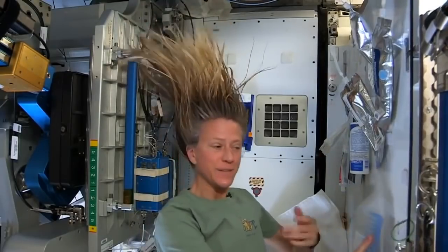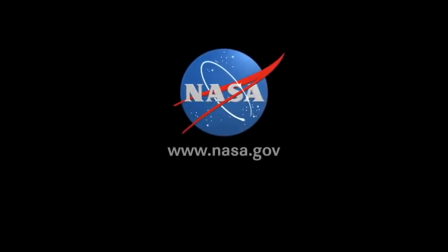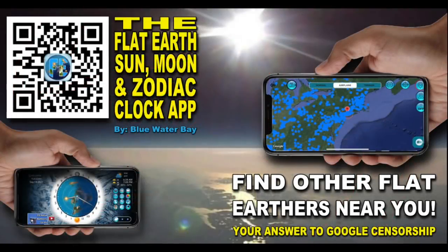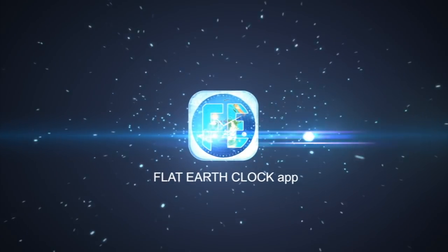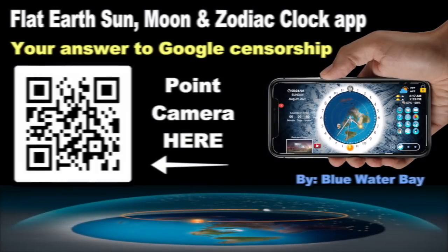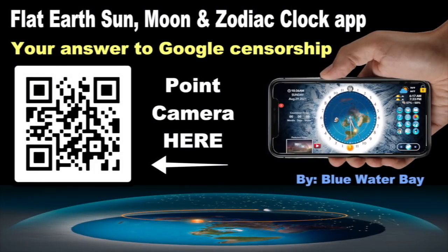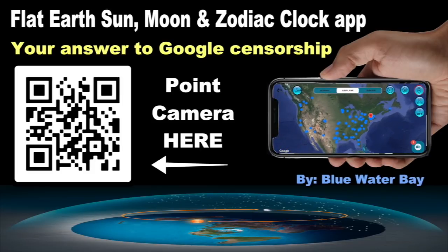And that is how I wash my hair in space — the water goes right into the air conditioning system. We'll see you next time. Thank you.